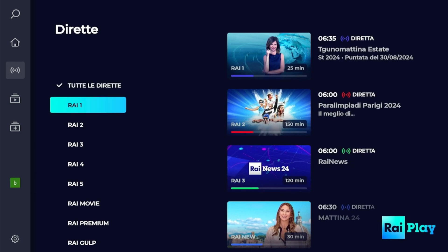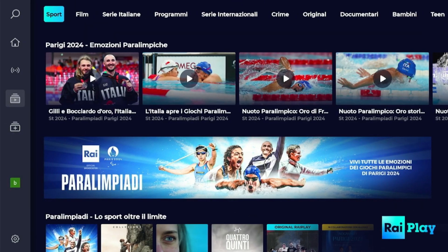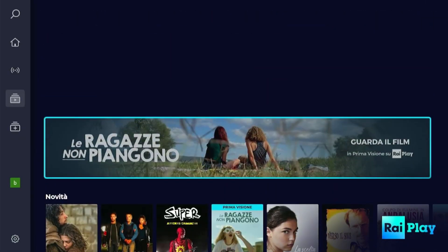RaiPlay is Italy's best free streaming app that is filled with tons of live TV channels, the best of live sports, movies, originals, and so much more.